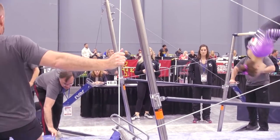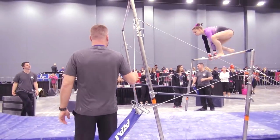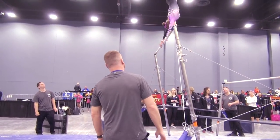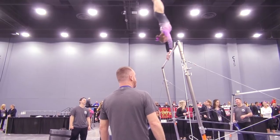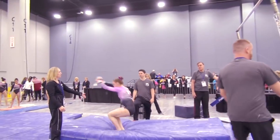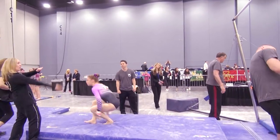Come on, baby. Come on, Jace. Good. Good. Tall. Good. Toes down. Scoop over. Kick. Lift. Hold. Good. Keep holding the shape. Good. Set that toes.